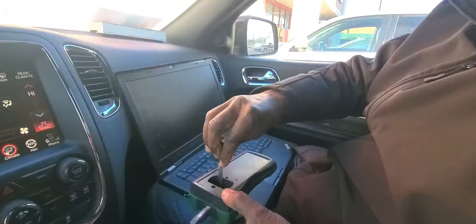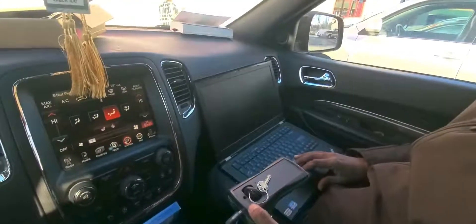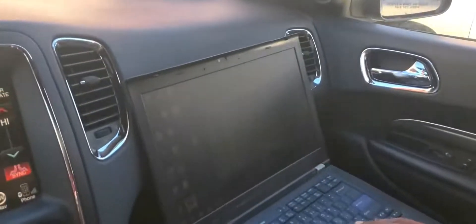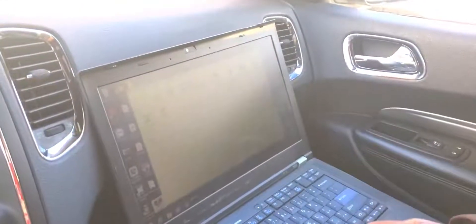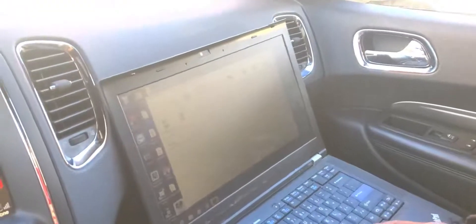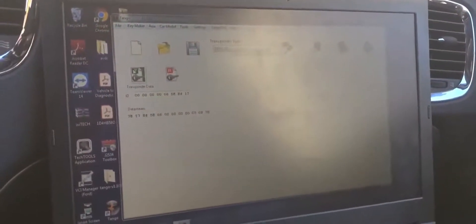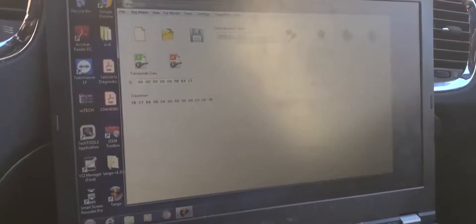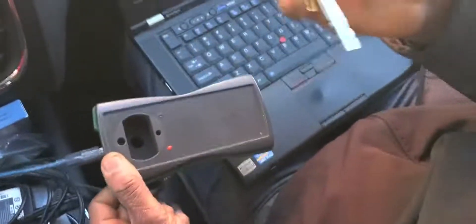Turn on Tango and open the software. Once Tango is open, make sure to update it. Then go to transponder type, click on 4C, and it will open the options. Read the original key — you can see here it shows E417.